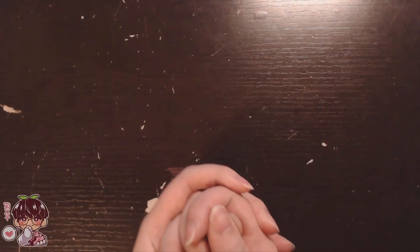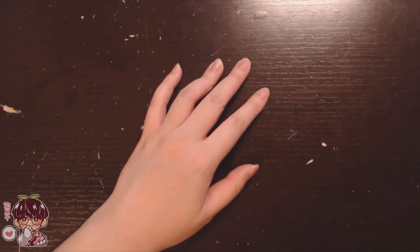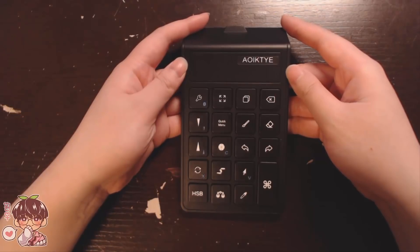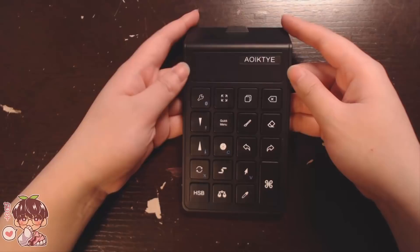Hey guys and welcome back to another video. Today's video is going to be a little bit different as we are going to be doing kind of like a review. I did test this product out a little bit before we started the video, and the product I'm talking about is the Awictai keypad for Procreate.